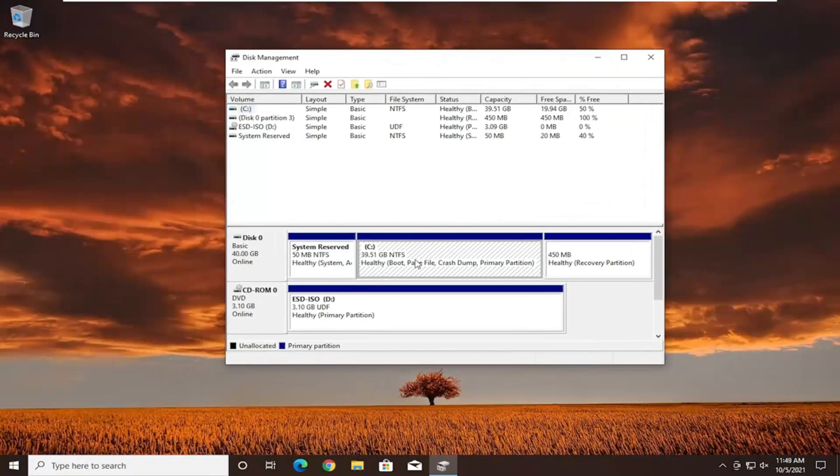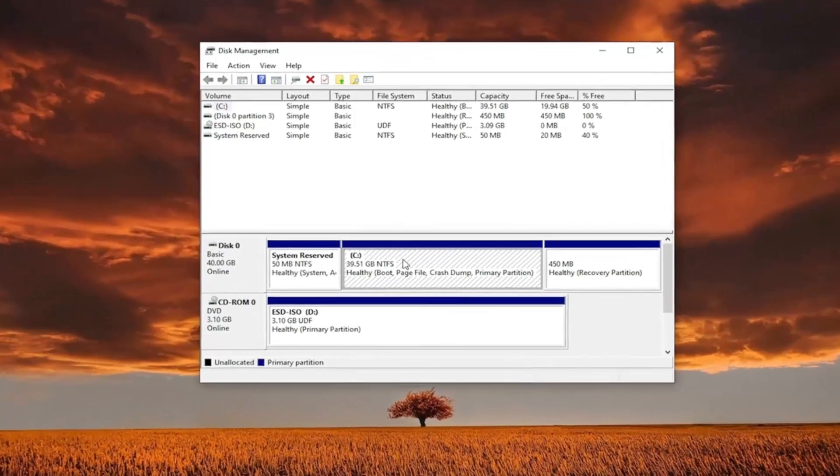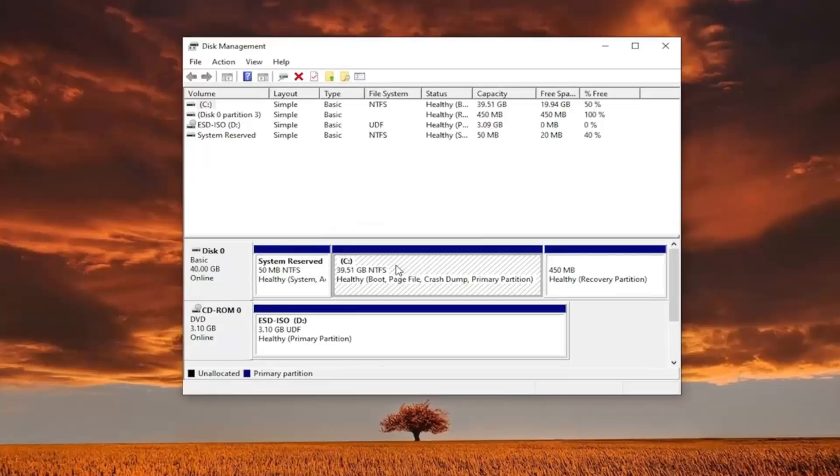You want to make sure you allocate enough space to this new partition. Generally, I believe Windows 11 wants you to have 65 gigabytes of hard drive space. We're going to cheat a little bit here — I'm going to set it to 15. Make sure you have enough though. In your case, if you can go up to 100, you probably should. If you go too low, it won't actually let you install to the drive.